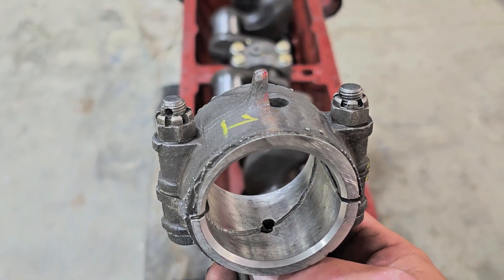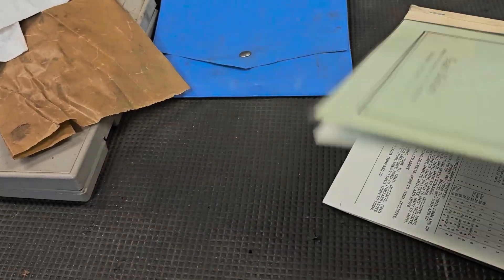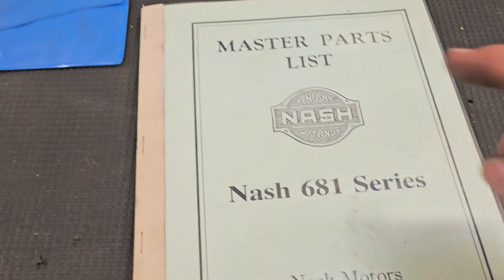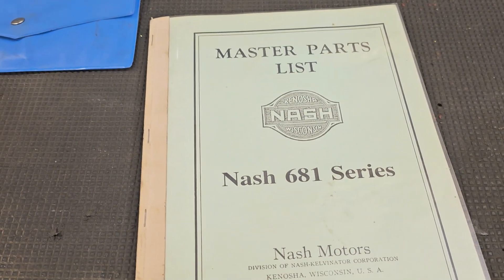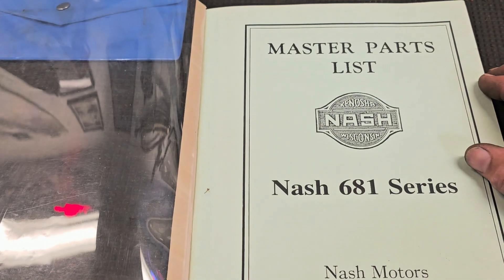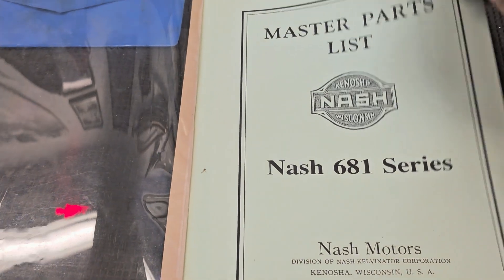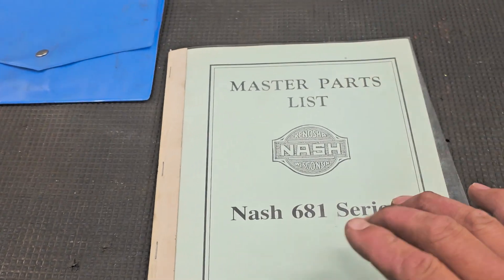Let me get these pistons onto these rods and we can start popping them in. There's actually a book you can get — go to the Nash car club and there'll be a link to Nash Parts dot com. I think he has a few of these books left.